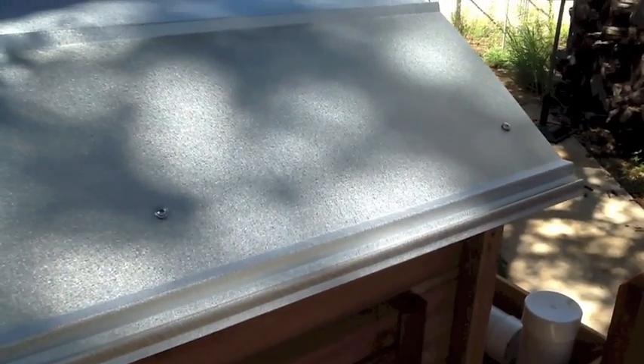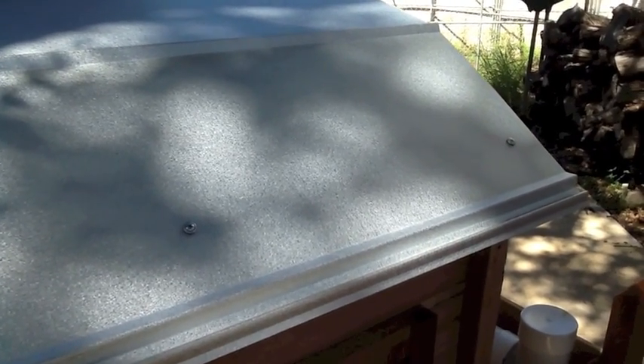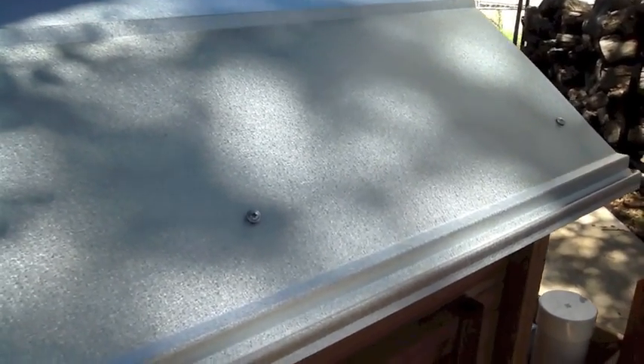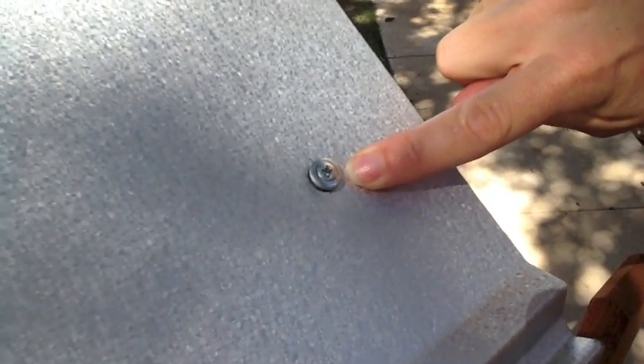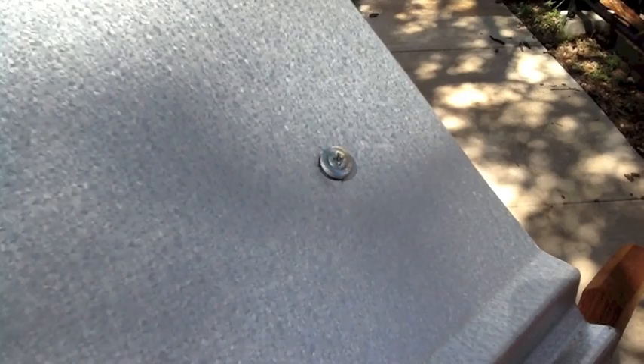Another feature of our coupes is the galvalume roof. Galvalume is a patented coating put on the metal roofing materials that reflects heat to keep your chickens cooler and it won't rust. You can also see here that we used stainless steel screws with rubber washers so that it won't rust and it keeps the interior of the roost watertight.